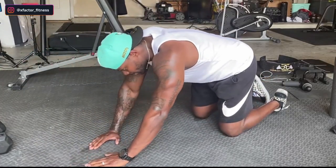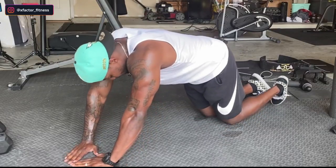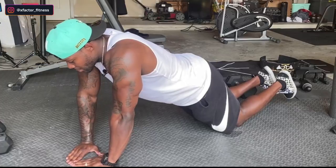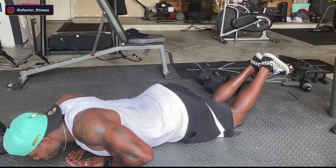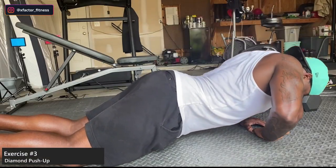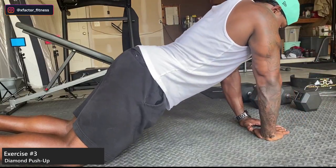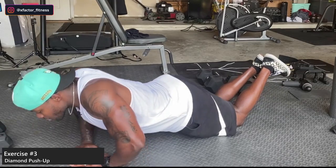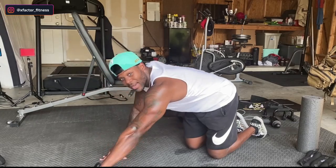For the beginners out there, go ahead and drop to your knees. It's okay — I'm not against anybody doing push-ups on their knees. Drop to your knees if you need to. Look at that — triceps still engaged. This is the best tricep exercise we've got.